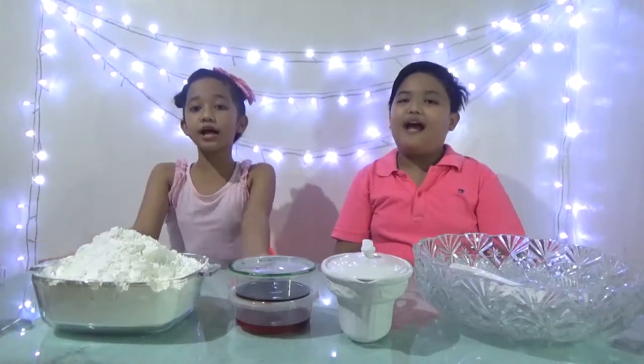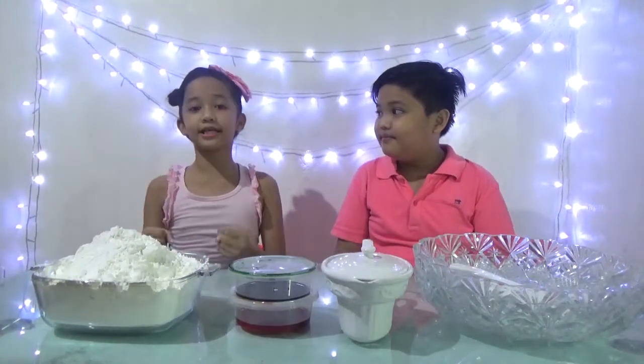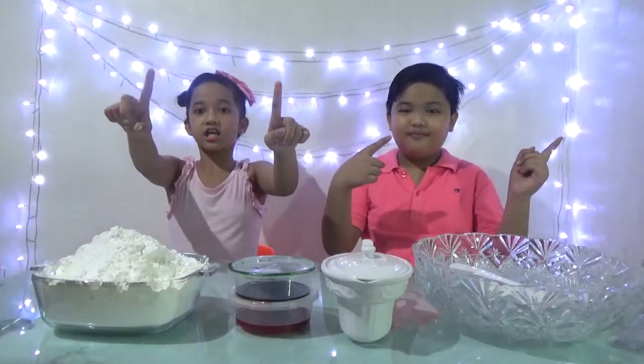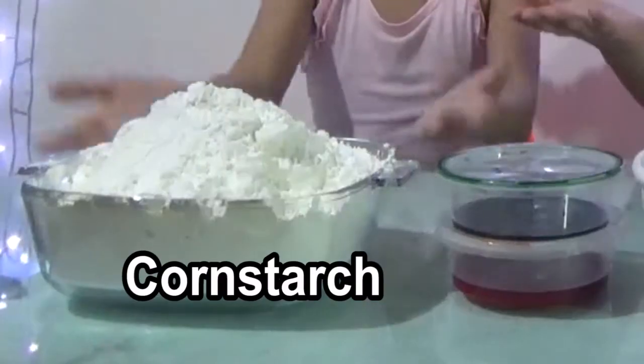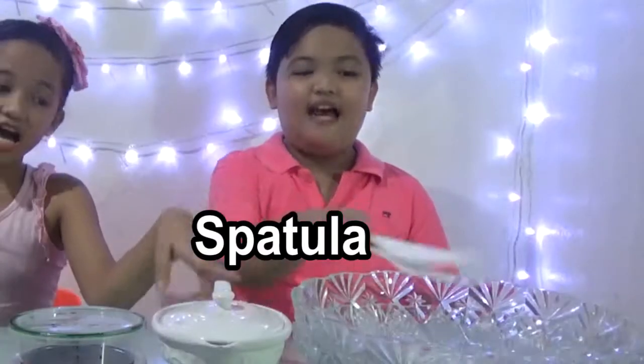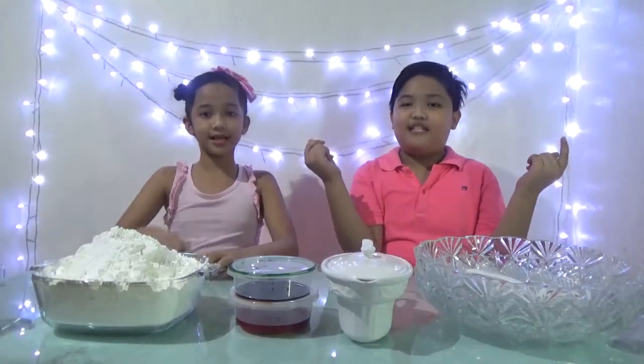Hey guys, welcome back to Stephanie versus Brian vlogs! Today's video we're going to make DIY Oobleck. So what is Oobleck? Basically Oobleck is a substance that's in between a solid and liquid, and it's so easy to make and so fun to play with. Let's get started! All you need is cornstarch, some food dye, some water, a spatula, and mixing bowls.